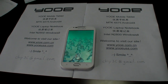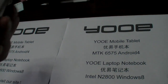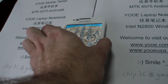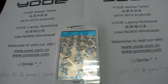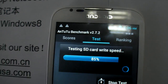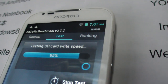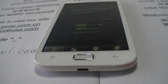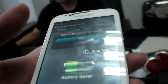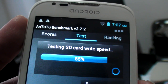Here we have the 5-inch UE MTK6575 running Ice Cream Sandwich. Right now I'm running the Antutu benchmark, and we're going to compare the results with the Galaxy Nexus. You'll see in a few seconds it's going to finish the benchmark. A few more things it's going through — testing SD card write speed.